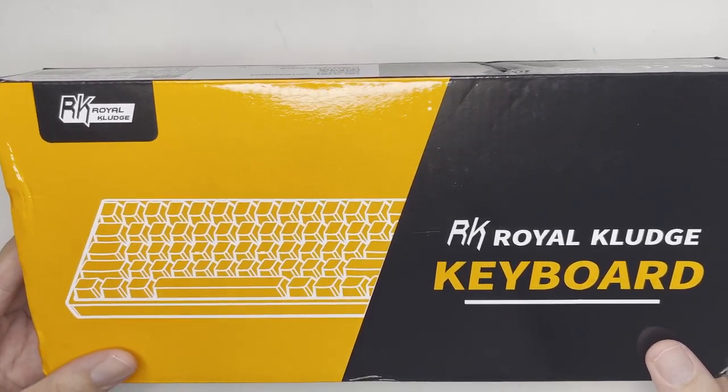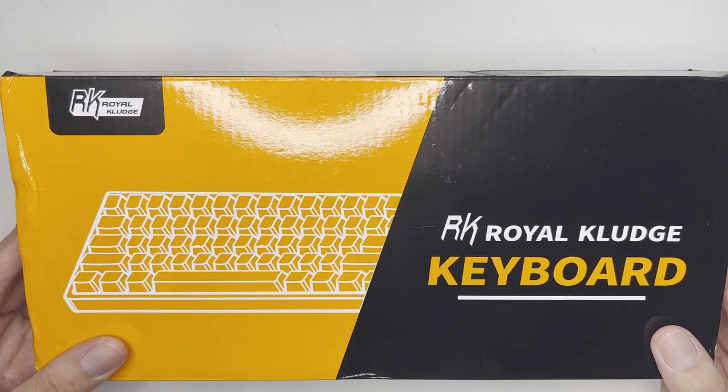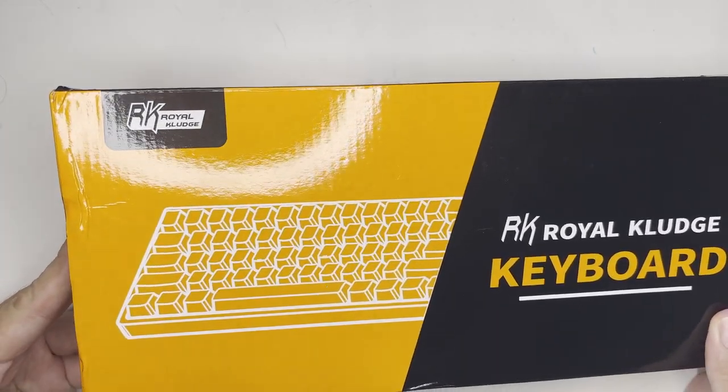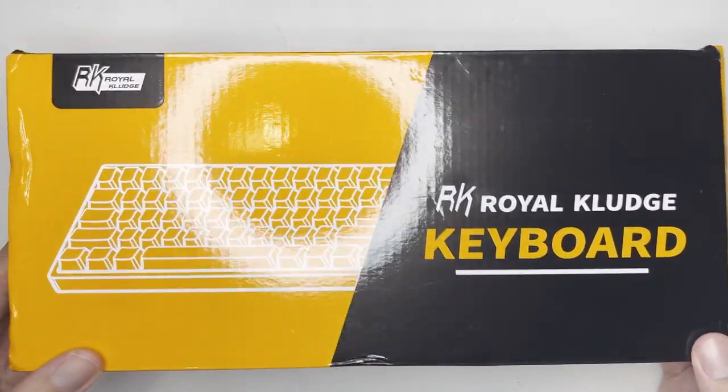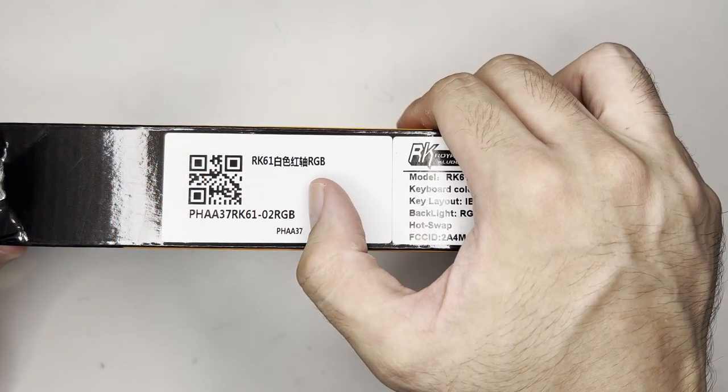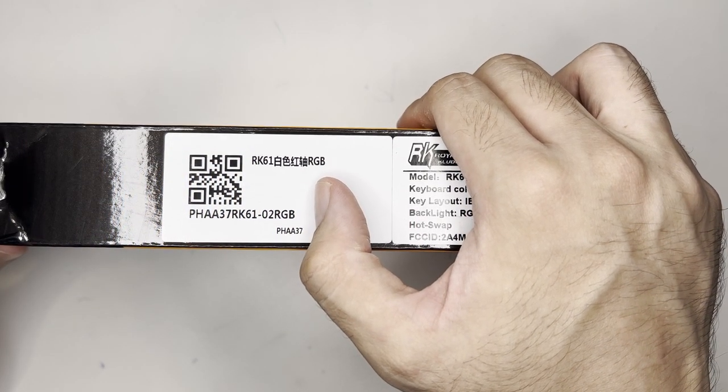First, let's talk about the packaging. So, the packaging looks pretty basic — no label saying RK61 on it. And you'll notice it's a bit damaged, which is due to the delivery. On top of the box, you can find the model number, which is the RK61 RGB.